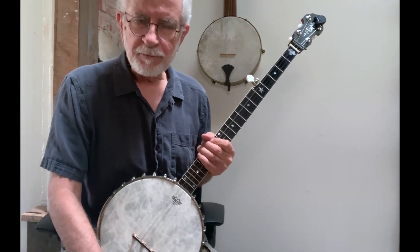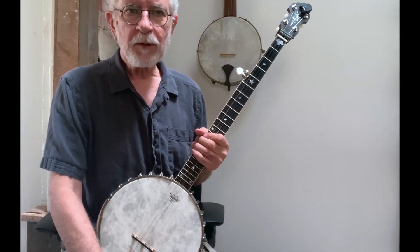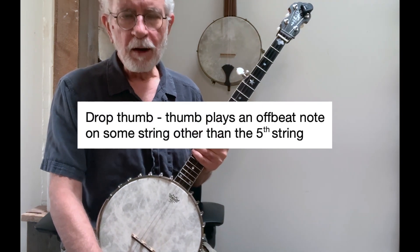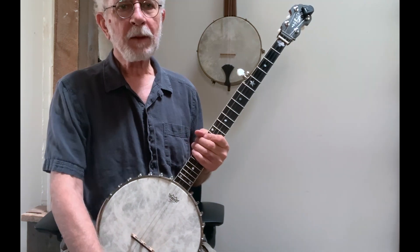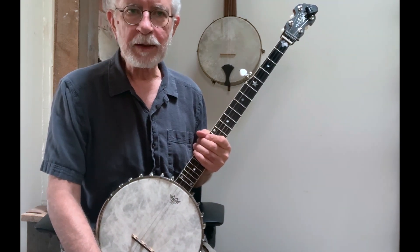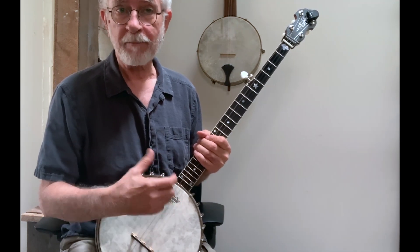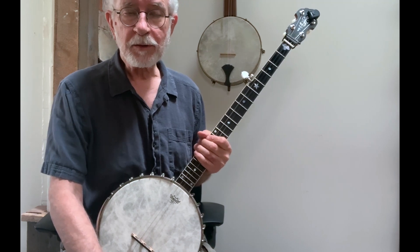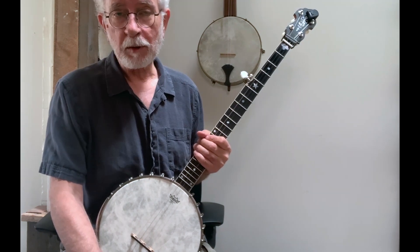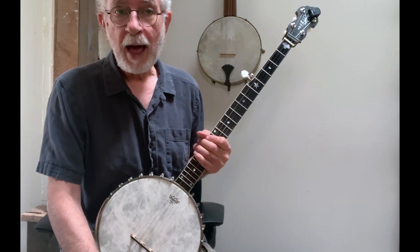Let's define what drop thumb is, so we know what we're getting into here. Basically, drop thumb is whenever the thumb plays an offbeat note on some string other than the fifth string. That's really all it is. You're playing a diddy structure — an eighth note pair — just like you play string one and five, diddy. However, the thumb's going to land on some other string other than the fifth string. In most cases the second string, but it could be the third string or the fourth string. It's as simple as that.